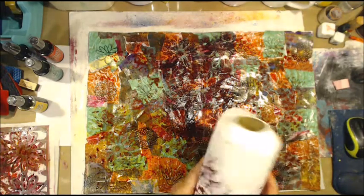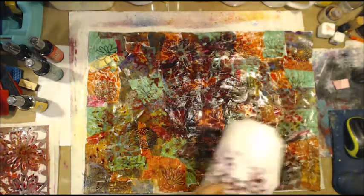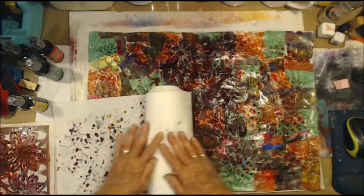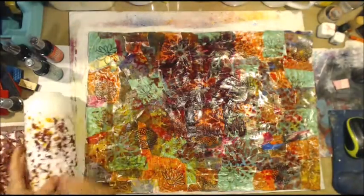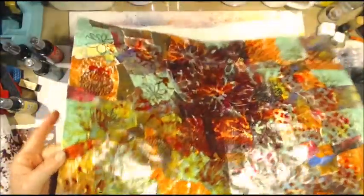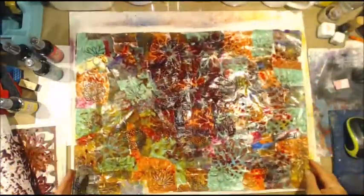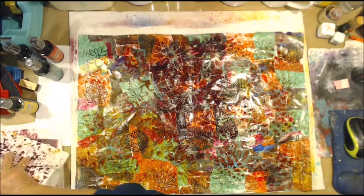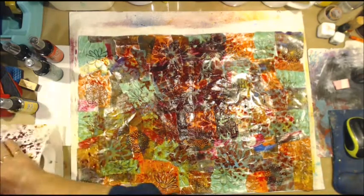I'll take this again and see what we get. You can see a bit of yellow, but I don't really have any pattern or anything to it. I'll have one more go — I'm a glutton for punishment.